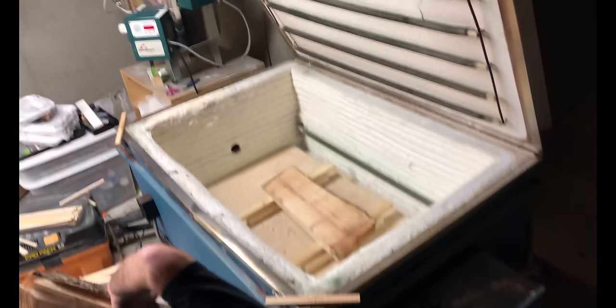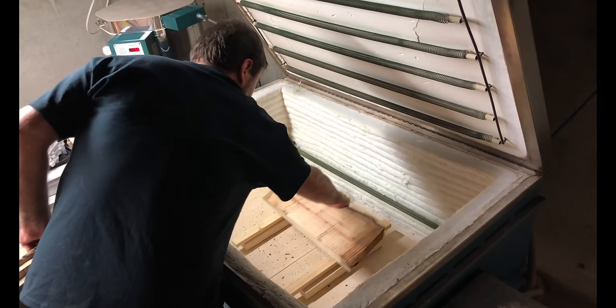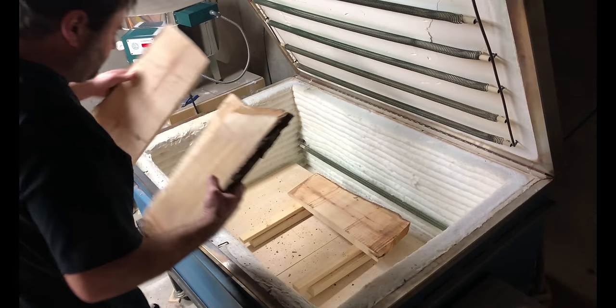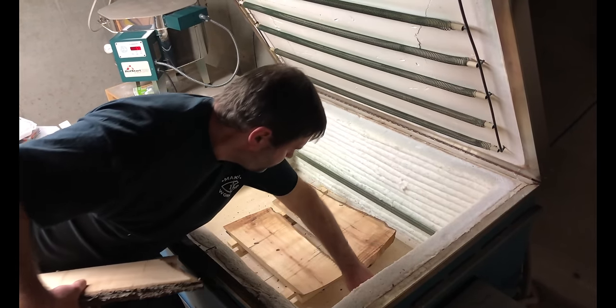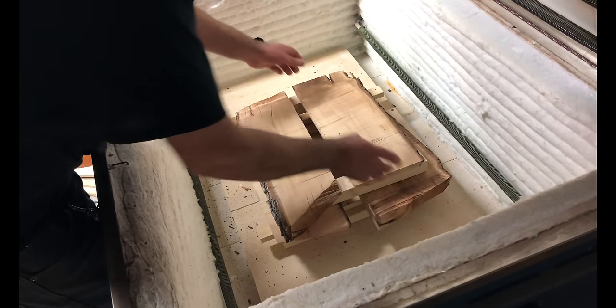In that last section we learned how to sticker the wood and how to properly stack it. It's important to mention that I do the same stacking process in all of the methods we're covering. For smaller batches, I use an old glass kiln. I stack the pieces in using the same separating method as before, being sure to stack it away from the heat elements. When I close the lid, I leave it cracked just a little so that it'll be well vented. I then run 12 to 24 hour cycles at 150 degrees.